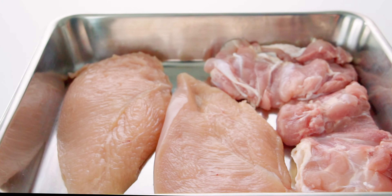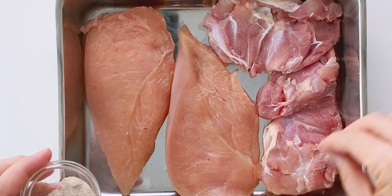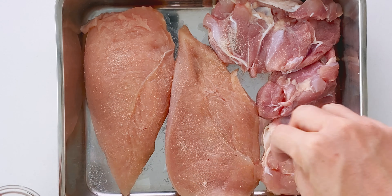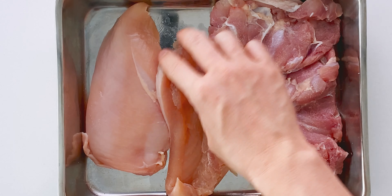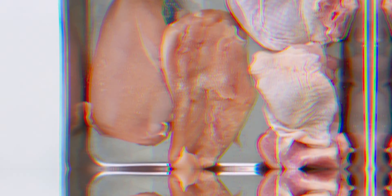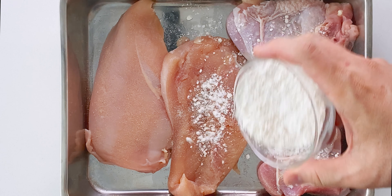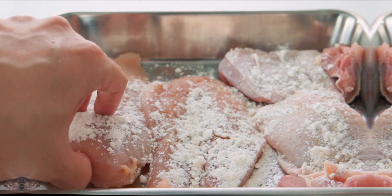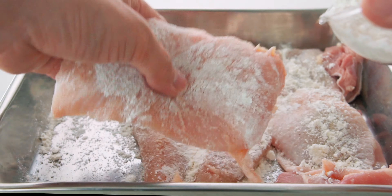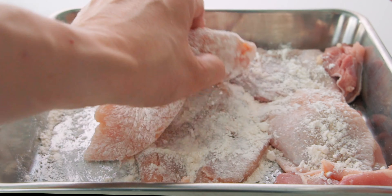Now let's season the chicken. Sprinkle the seasoning mix evenly over both sides of the cutlets — you don't need to use all of it if you think you have too much. Then dust the chicken with a thin, even layer of flour. Make sure you don't miss any spots or you'll end up with bald spots on your chicken katsu.